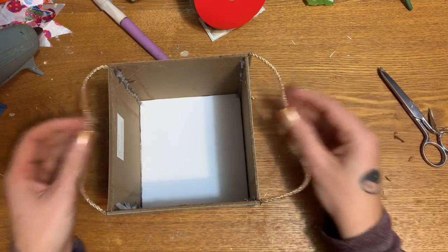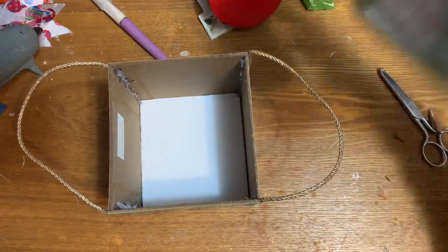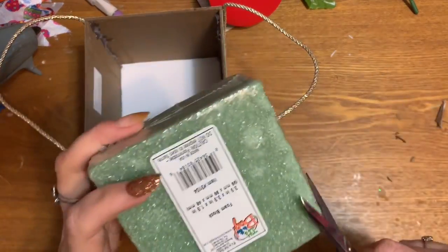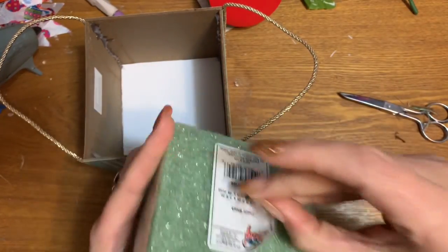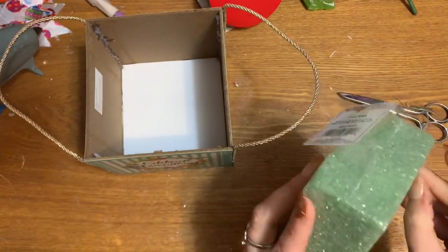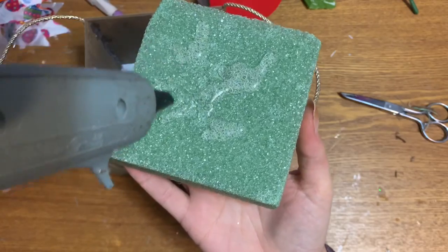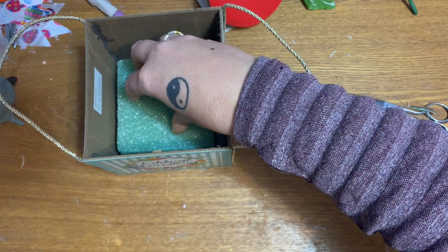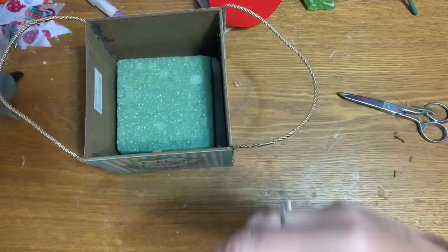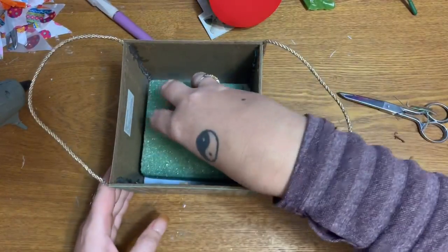Now I have some styrofoam for flowers that can fit right down in there — it came from Mighty Dollar, but Walmart and Dollar Tree carry this too. All I'm going to do is put a nice big blob of hot glue in the bottom and stick the styrofoam down in there. It does eat into the styrofoam a little bit because my glue gun gets very very hot, but that's okay.